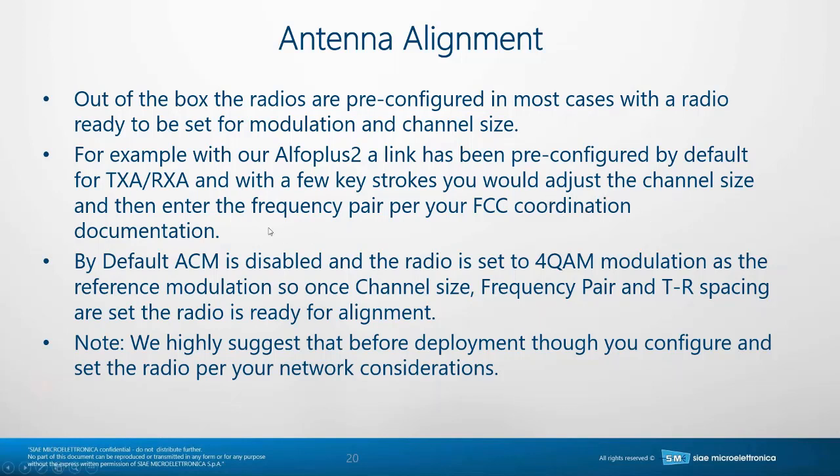You would adjust the channel size, the center frequency pair, per your FCC coordination documentation, and then you would be ready for alignment. By default, ACM is disabled and the radio is set to 4QAM modulation — that's a reference modulation. Once the channel size, frequency pair, and TR spacing are set, the radio is ready for alignment. It wouldn't pass data in that state, but if you're installing it and not responsible for VLANs and bridge type, you can do alignment now.